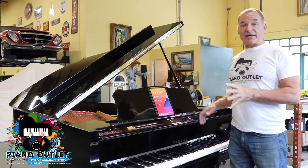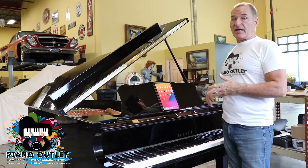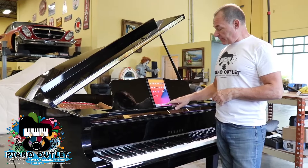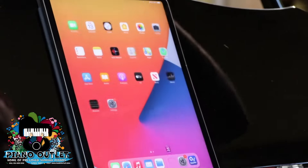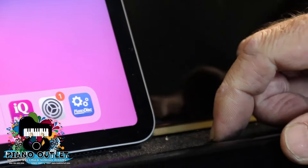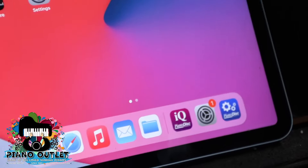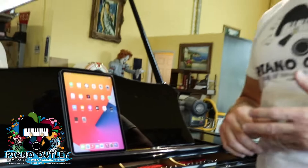Now we're going to get to the calibration. This piano has a Piano Disc system on it. When you get a piano from us, a lot of times you'll send me your iPad and it'll already have the Piano Disc app — the user interface app with all the music in it. The next app is the Piano Disc calibration app, which is what we use in-house to calibrate the piano. You can download it from the App Store and I don't even think it costs anything.